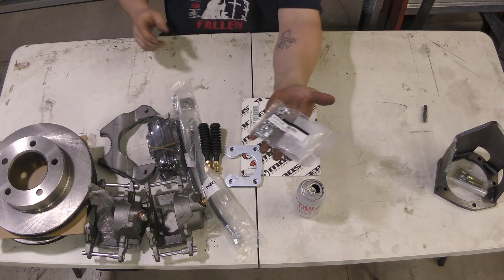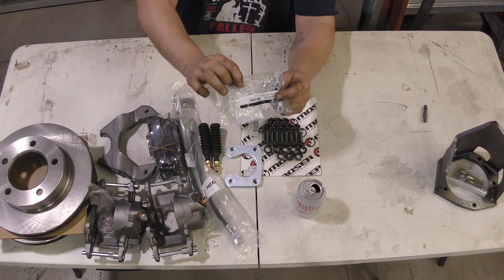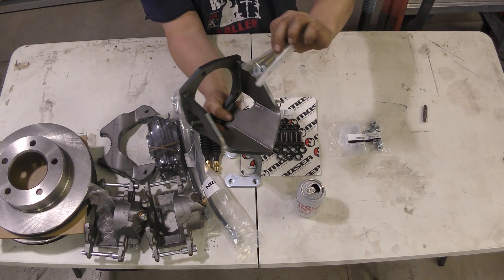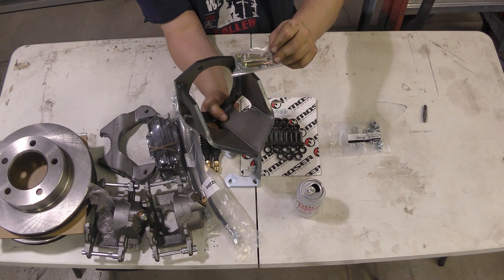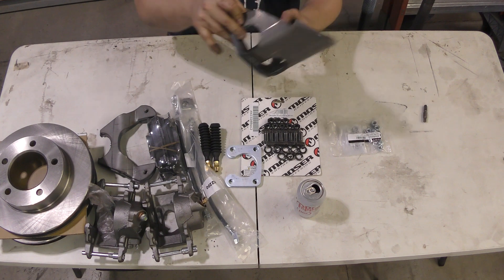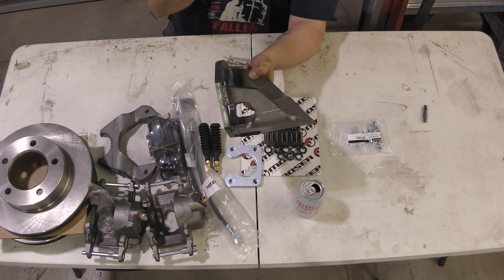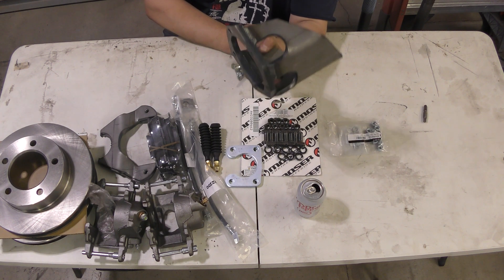I got new hardware with new washers so I can put the new differential in the housing. I also got this pinion guard from Rough Stuff, which comes with longer bolts — a half inch longer to take up the width of the metal. This is really heavy-duty stuff: half-inch and three-eighths. My buddy recently put one on his truck, smashed it into something, and it held up just fine.